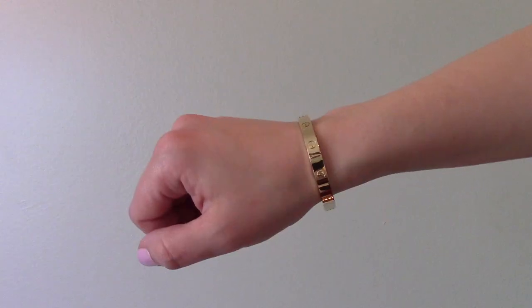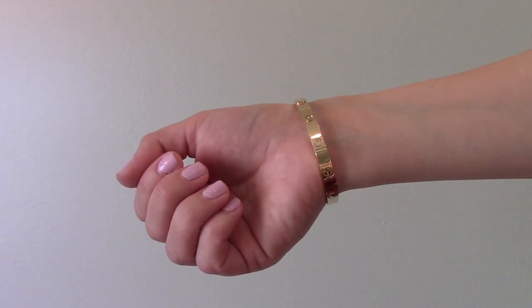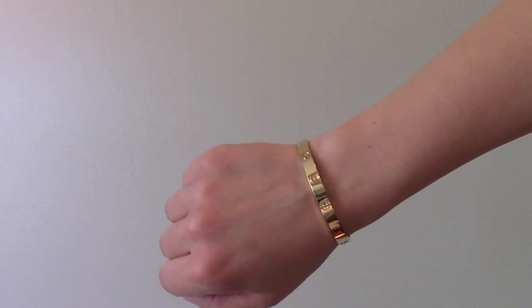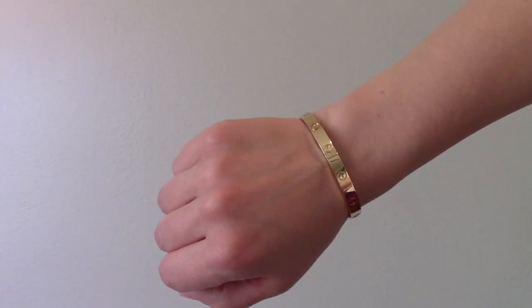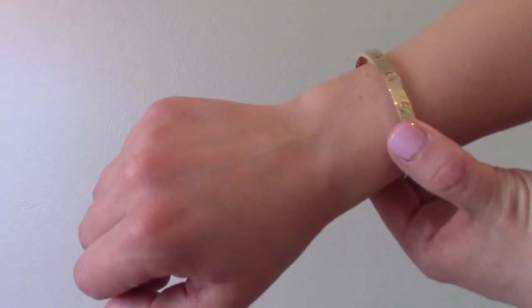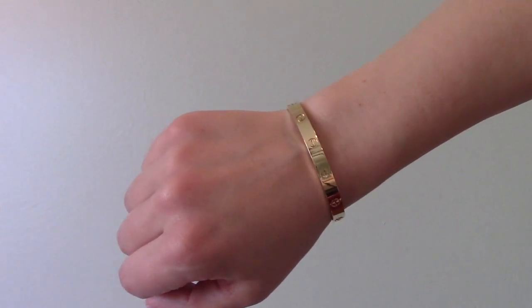As for the sizing of these bracelets, it definitely depends on what type of person you are and how you would want your bracelet to fit. I went with a size 17 — they measure their bracelets in centimeters and my wrist actually measured 15 centimeters. I went two sizes up because I wanted mine to be a little bit more of a loose fit; if I wanted a snug fit I would have gone with a size 16. But for any piece of jewelry from Cartier, I definitely recommend going into the boutique and letting them get your size.